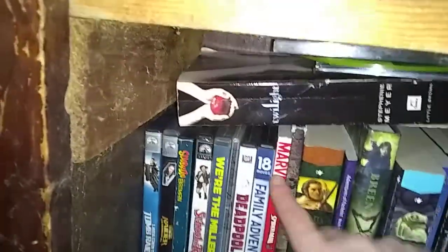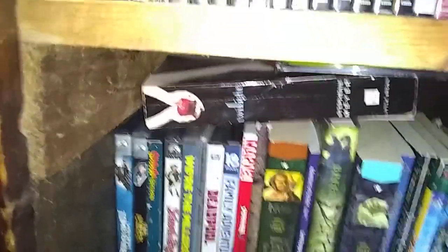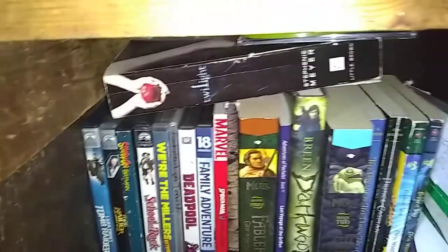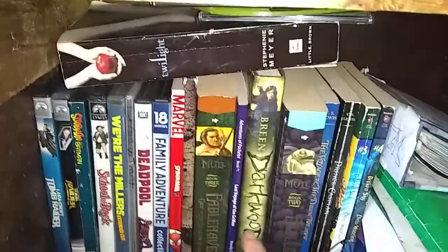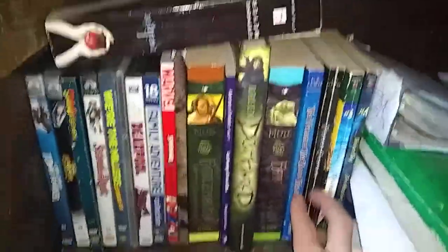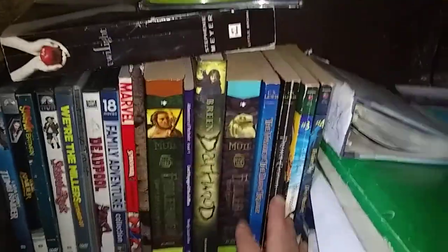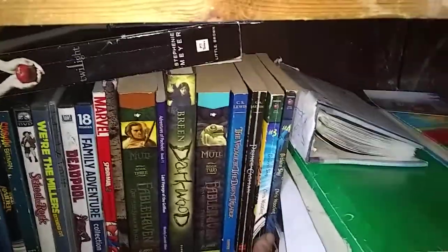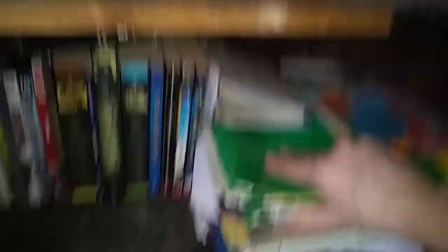Here's my books: Spider-Man manga, Fablehaven — I have yet to read Fablehaven but I probably will. The Adventures of Patchwater, which was a good book I read as a kid. Darkwood, which I haven't read yet. Prince Caspian from Narnia, Voyage of the Dawn Treader, and Broken Sky. Then there's my notebooks.